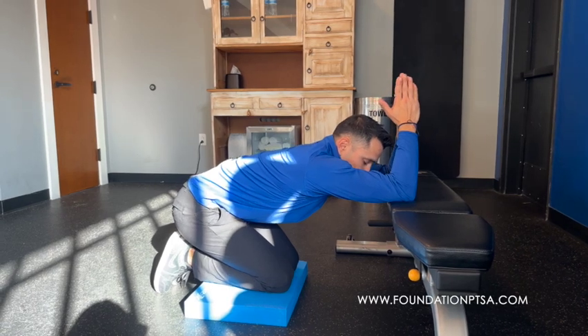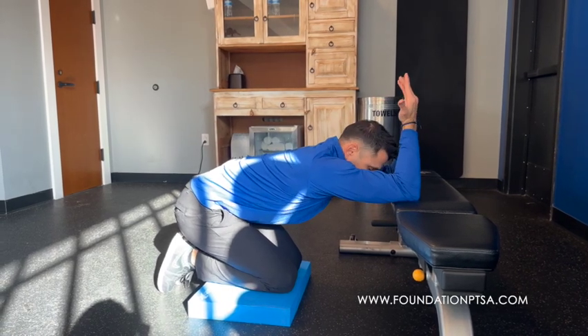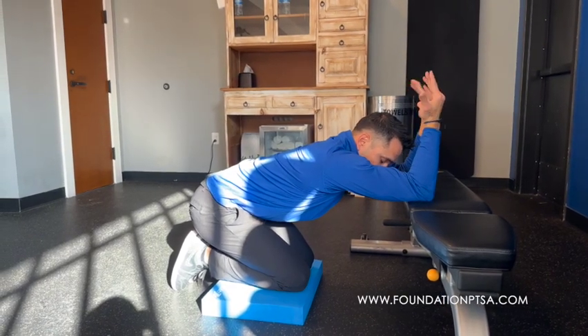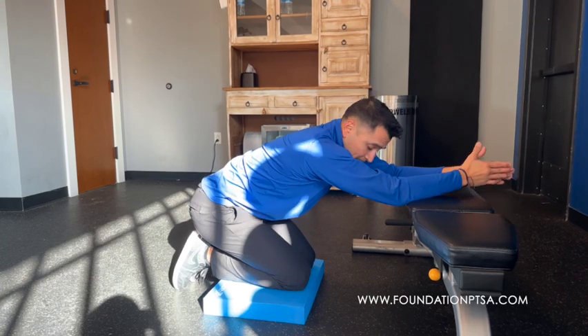If I want to further challenge myself, what I would do is turn my palms towards me and separate those hands. That's going to be a much bigger stretch, plus I'm going to get some activation of the muscles of the upper back.